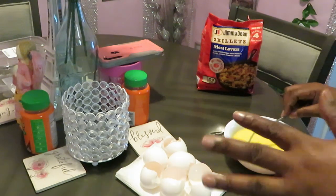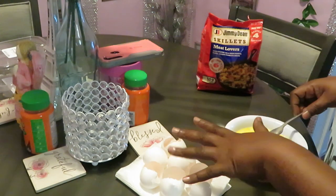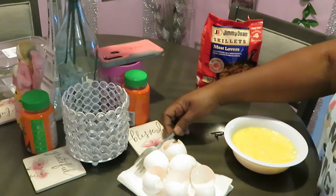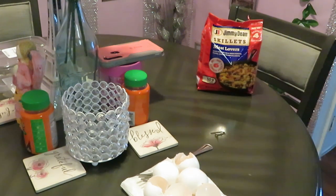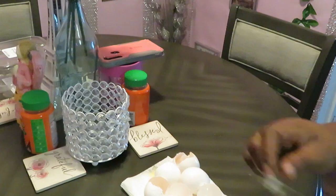All right, we got our six large eggs all whipped up. They're all whipped up over here, so let's move over to the stove. There shouldn't be nothing to take us all day. We're going to set our eggs to the side and grab our bag. Let me get the stove on — let me bring y'all along.